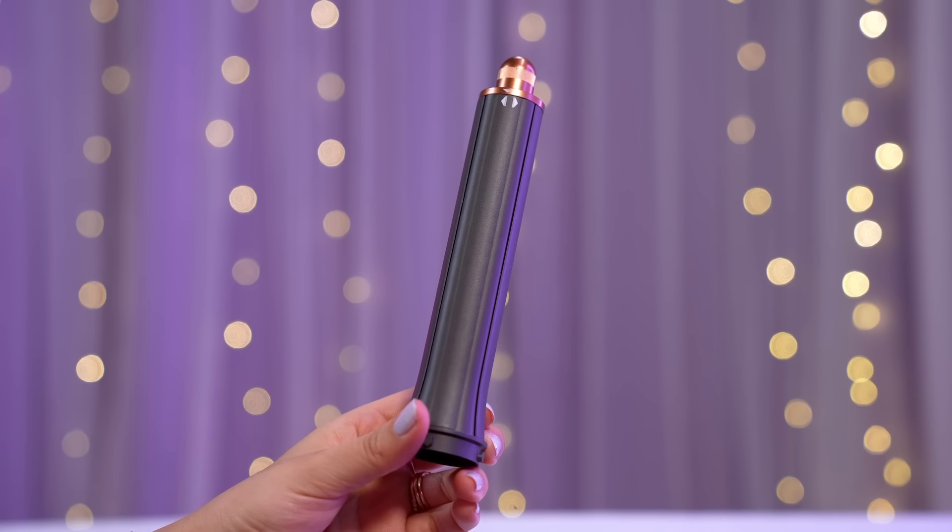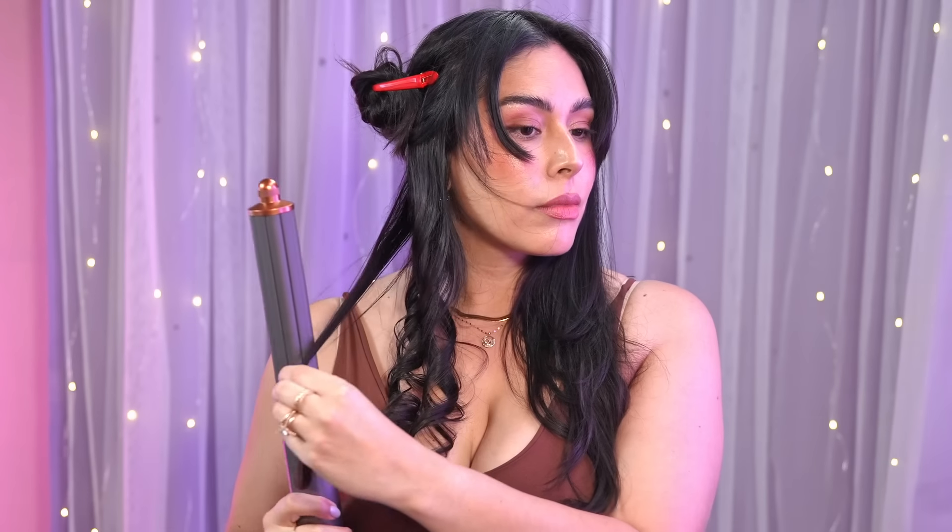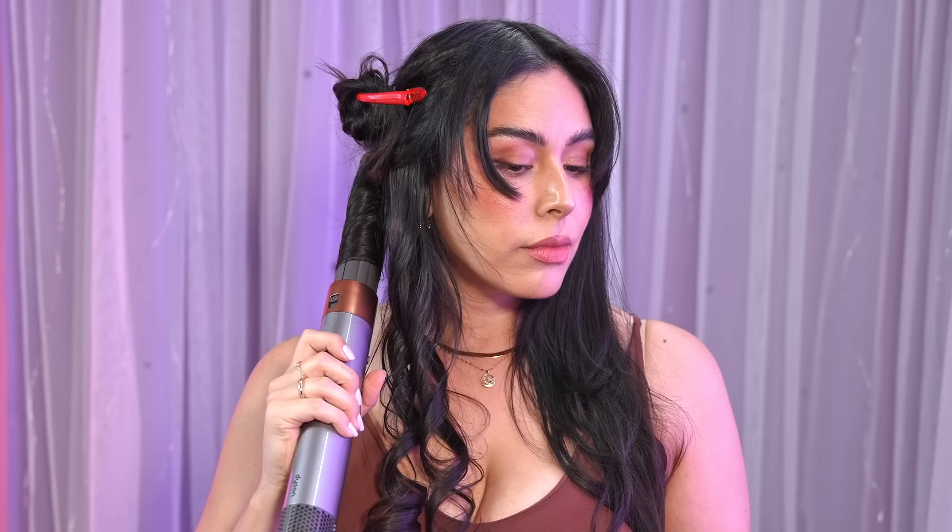Next up are the curling barrels, which are probably the most fun because they wrap your hair around and it is legit like magic. There are two different sized barrels, and you can change the direction of the curl with a knob at the top — in a previous version you had to switch barrels to change directions, so I love that they improved on that. For styling, you can wrap your hair around like a curling iron, or my personal favorite, let the air do the wrapping for you. Wrapping your hair away from your face works best, and adding styling cream before helps the style last longer. For extra hold, hit it with a cold blast, roll up your hair, and pin it down to let it cool.